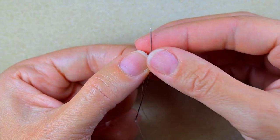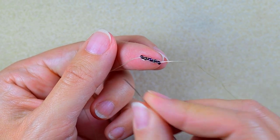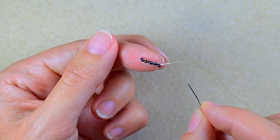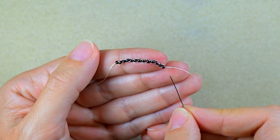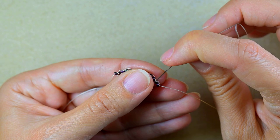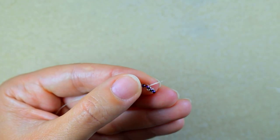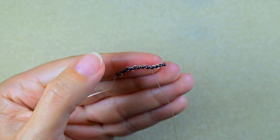I'll start this Halloween project with 13 beads added the same way — what better way to start a Halloween project than with 13 beads! I'll do this off camera and be back. Now I have 13 beads in a row, and I'm going to reinforce them by going back one more time through all of them. Don't worry — only the first row is this slow.